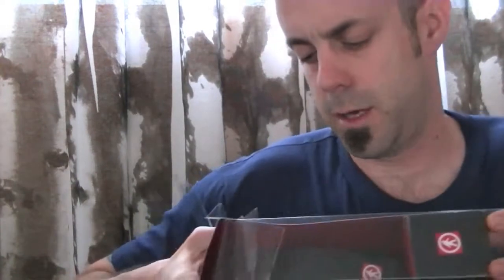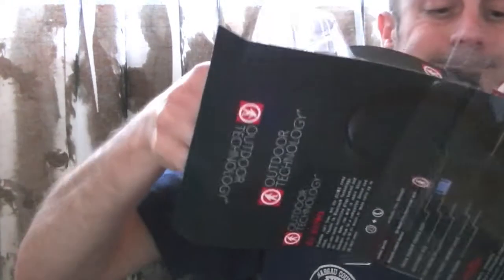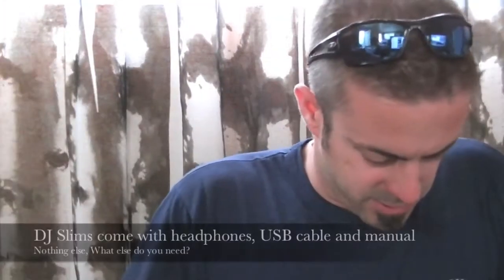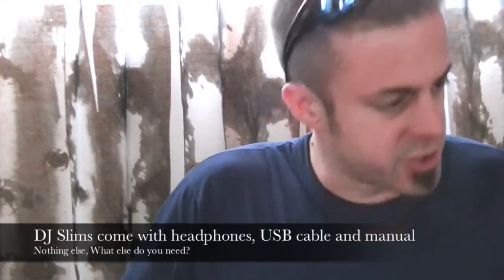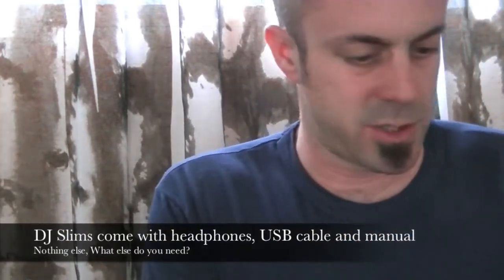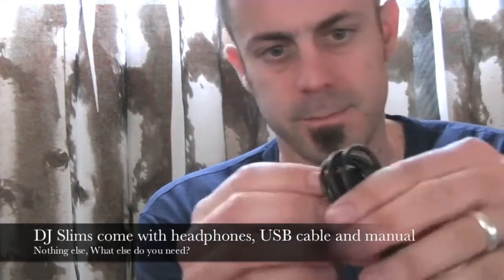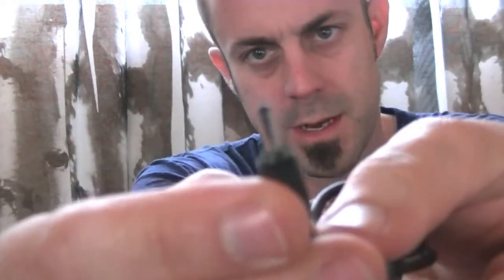Easier said than done, apparently. There we go. Wow, they really packed those guys in there. So pretty cut and dry here — nothing really special in the box. It's a charging cable with a little round connector, USB, an owner's manual, and here they are.